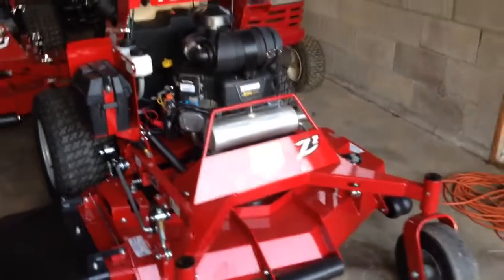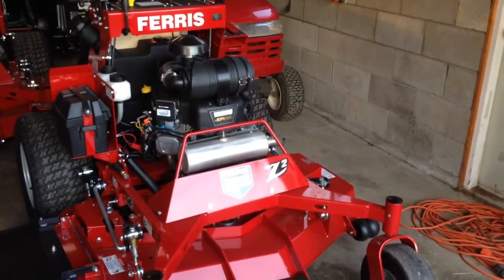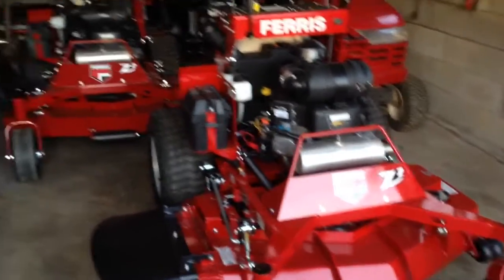Hey guys, just doing a quick first impression video of the new Ferris SRS Z2 mowers. I just picked them up yesterday — they're brand new machines. We bought two of them.